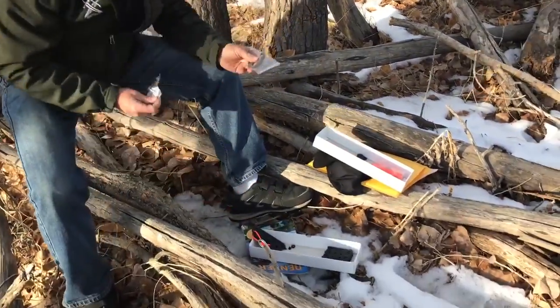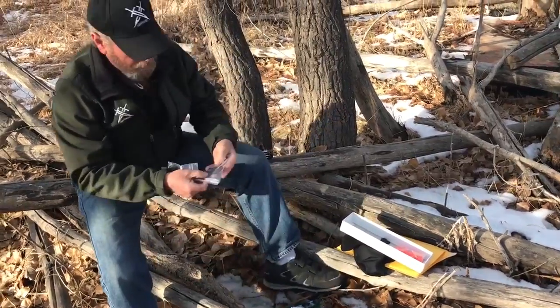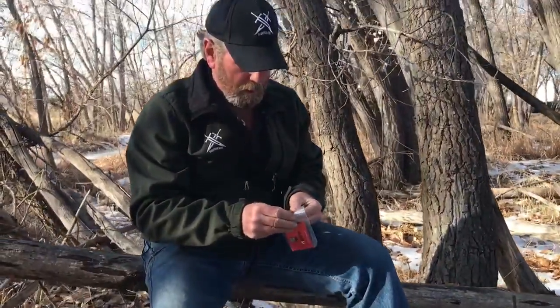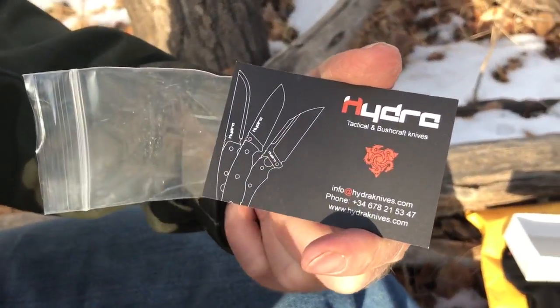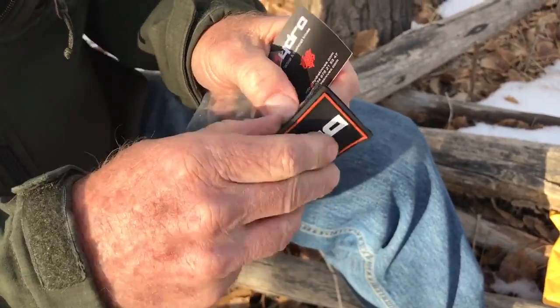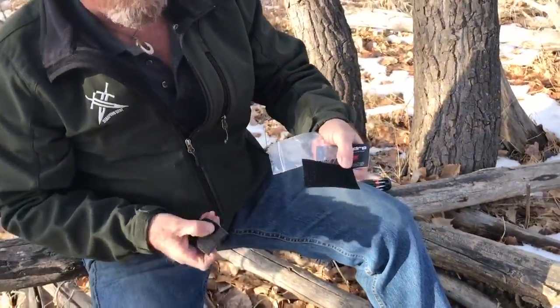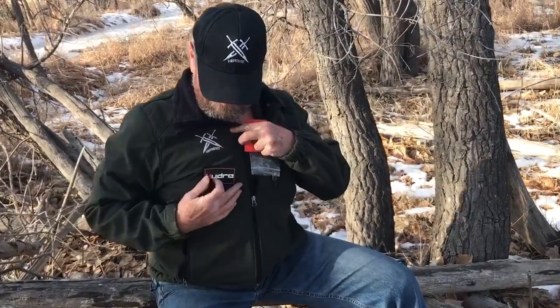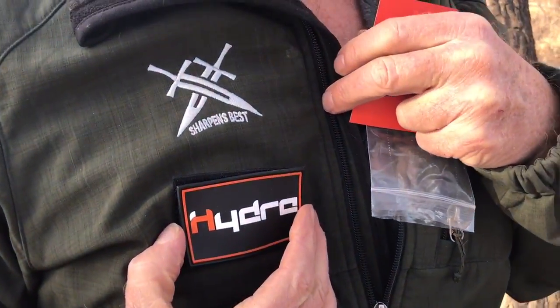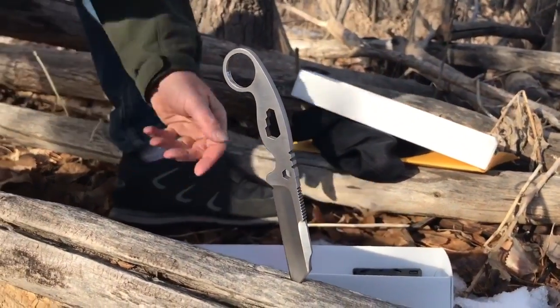What I thought were instructions turned out to be a business card and a velcro patch you can sew onto your coat — your Hydra patch. Overall I think it's going to be a good deal. The knife clips onto your belt well, it fits in the sheath well, it's made well, and it's not cheap by any means. It's a pretty good looking knife.